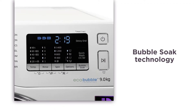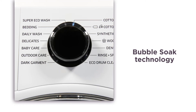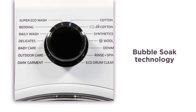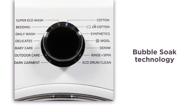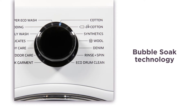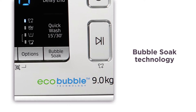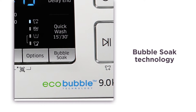Bubble Soak technology assists you in removing a wide variety of stubborn stains. By adding an extra phase to a normal cycle, your clothes are thoroughly soaked in active bubbles that loosen dirt and stains so they can be effectively removed. This is a fantastic feature that helps make stain removal a less daunting task, with the simple touch of a button.